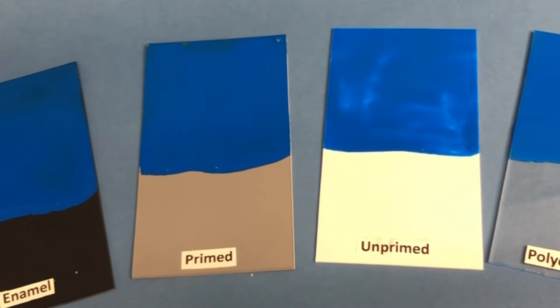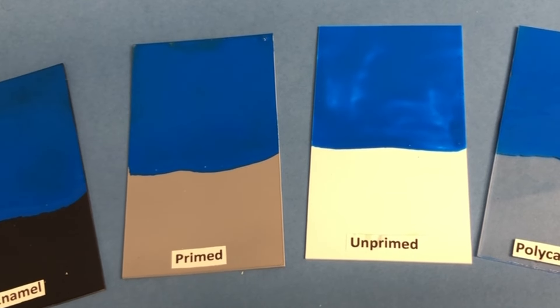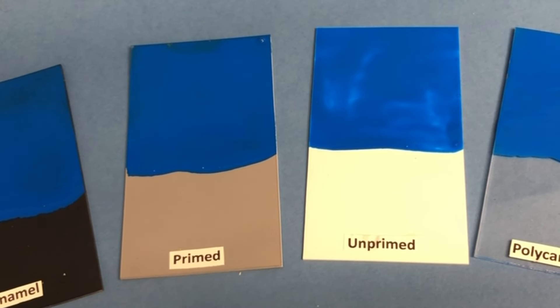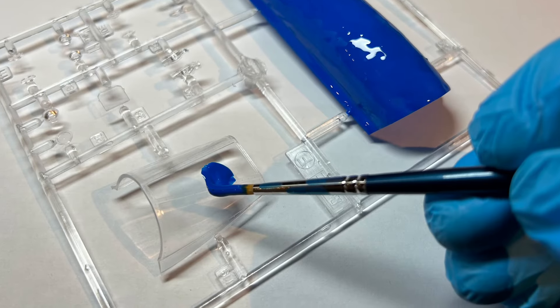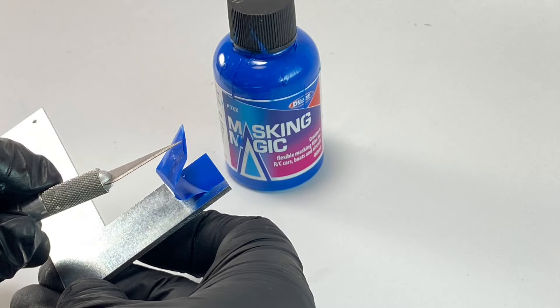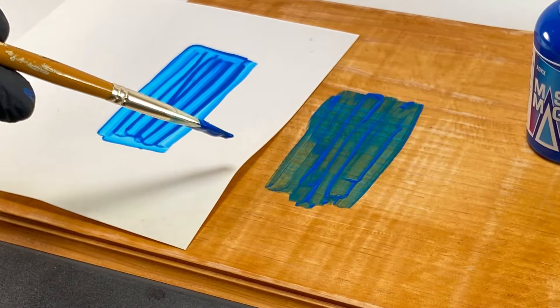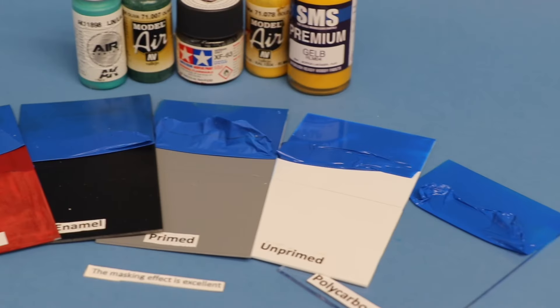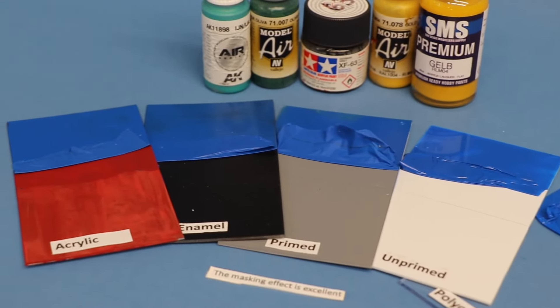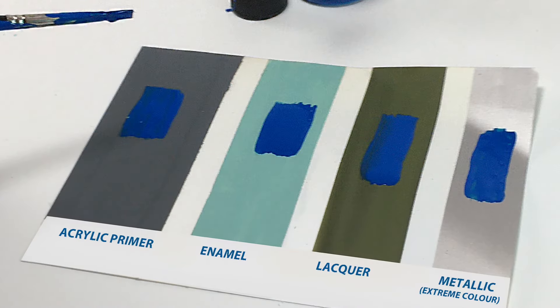The two products may be applied to both primed and unprimed plastic surfaces, and can be used on plastic, metal and wood. Both products beautifully mask common paints: acrylic, enamel, cellulose and lacquers.